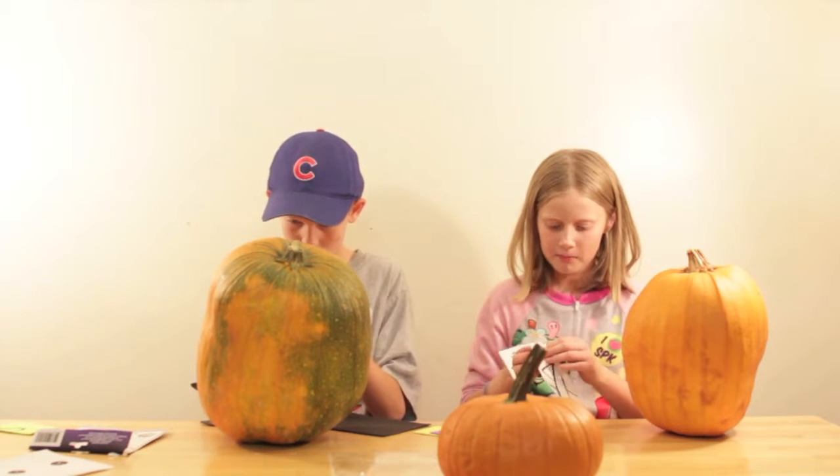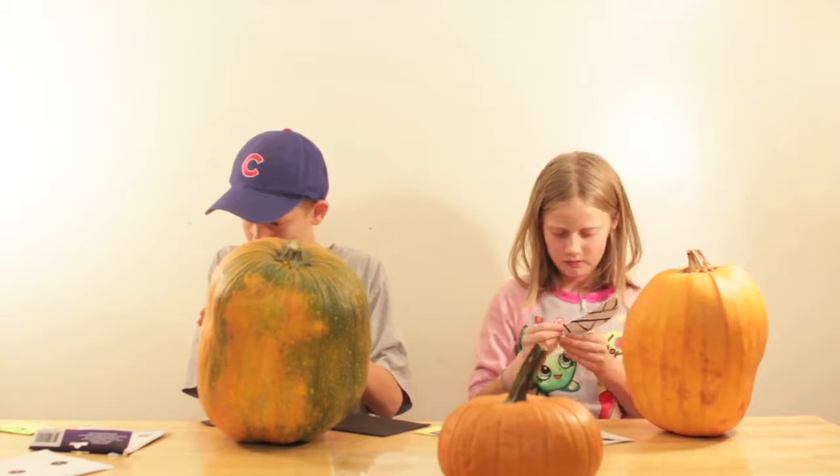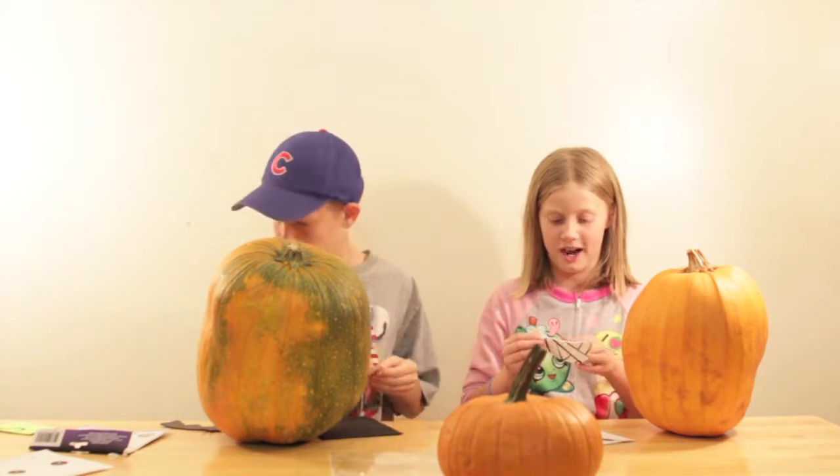We have the little head piece right here. These are actually stick-on stickers. These are going to look so great at the end.